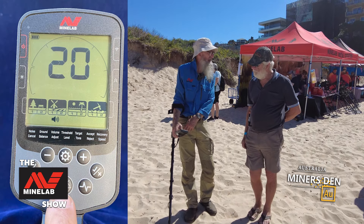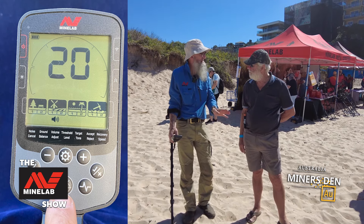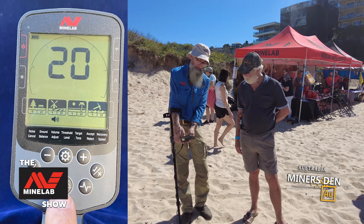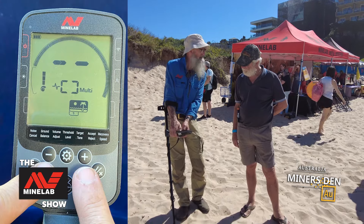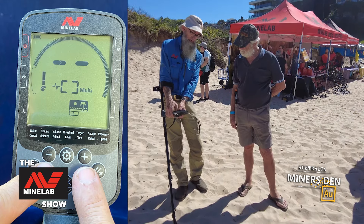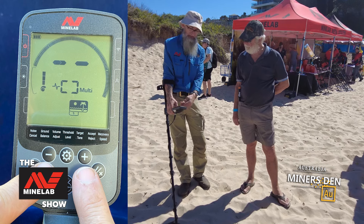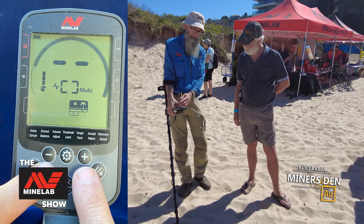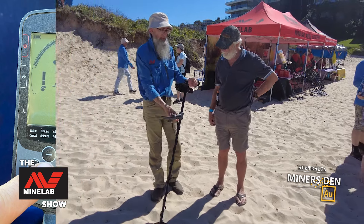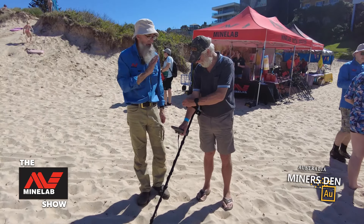The pinpoint button takes you back to the main screen. You need to be on the main screen for detecting, otherwise it won't work. The only other thing you'll do from now on is adjust your sensitivity — you can go up to 25 or right down. We had a bit of interference with other detectors, so 19 is good enough. It goes back and you're off and running.